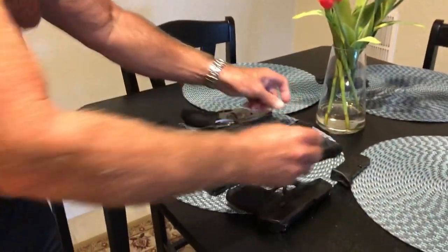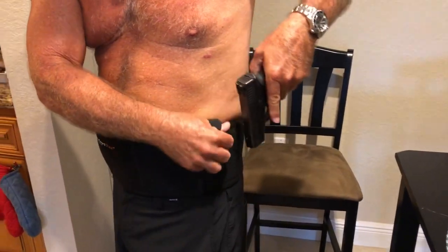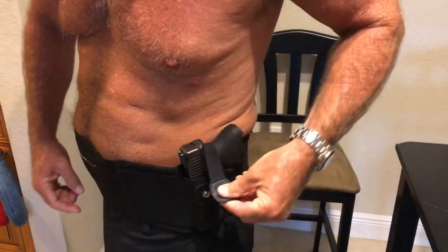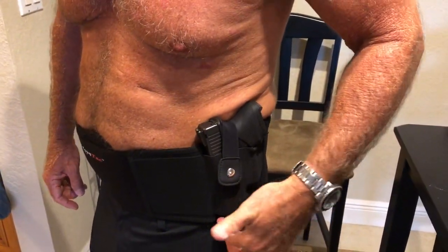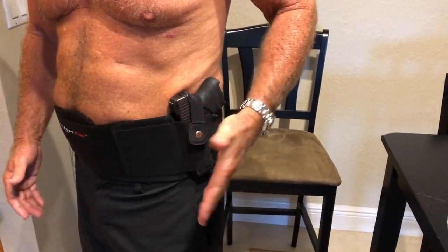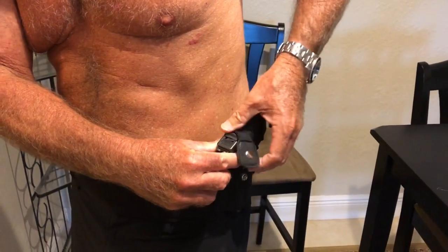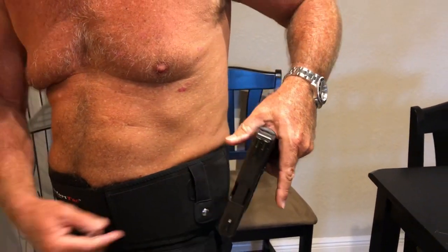Now let me demonstrate the Glock 26. This goes in there very nicely. The retention strap goes behind the beaver tail. The barrel does not protrude and the sight is not going to impede the draw. Everything is beautiful - this is a great fit. The only problem is, once again in an emergency, I clip it and try to draw my gun, but I can't help putting my thumb all over the strap and I can't get my gun out. This is not cool.